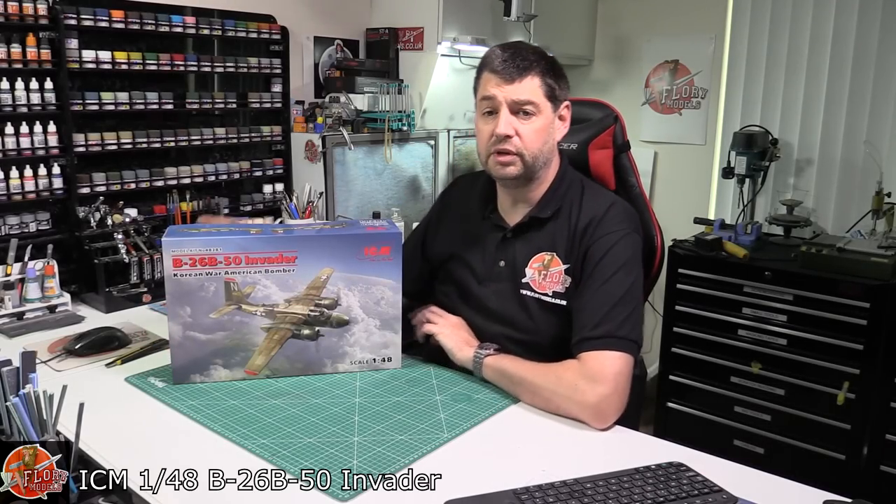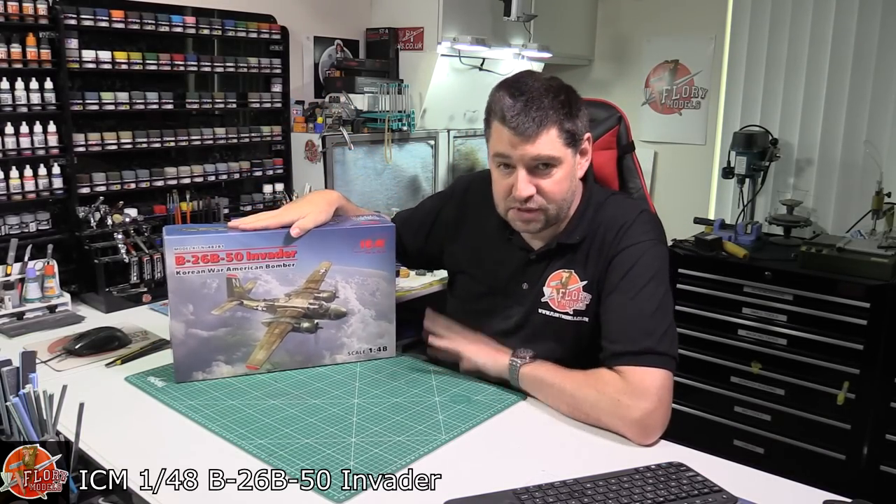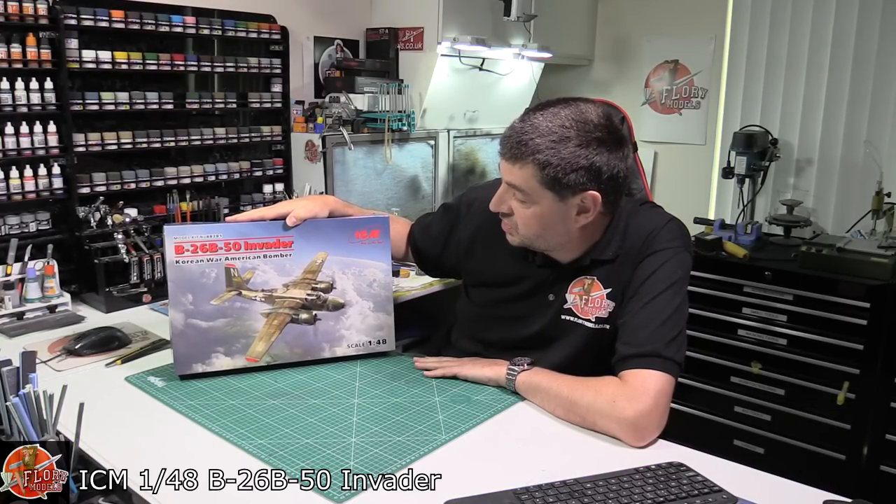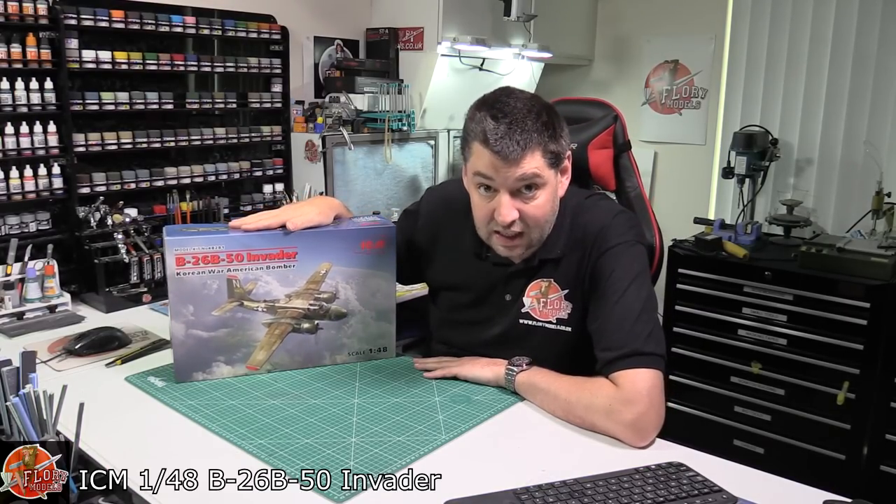Hello and welcome to Flory Models Kit View Time. Today we've got ICM's latest release — this is the 1/48 scale B-26-50 Invader.